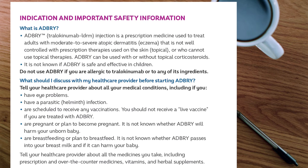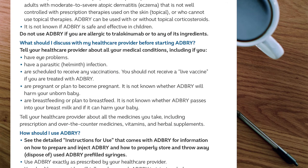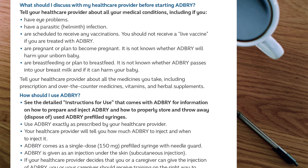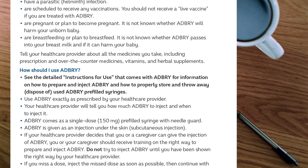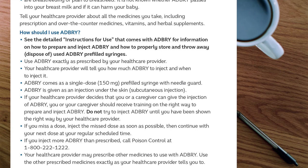Indication and important safety information. What is ADBRI? ADBRI, Tralokinumab injection, is a prescription medicine used to treat adults with moderate to severe atopic dermatitis (eczema) that is not well controlled with prescription therapies used on the skin (topical), or who cannot use topical therapies. ADBRI can be used with or without topical corticosteroids. It is not known if ADBRI is safe and effective in children. Do not use ADBRI if you are allergic to Tralokinumab or to any of its ingredients. Tell your healthcare provider about all your medical conditions, including if you have eye problems, a parasitic helminth infection, or are scheduled to receive any vaccinations. You should not receive a live vaccine if you are treated with ADBRI. It is not known whether ADBRI will harm your unborn baby, or whether ADBRI passes into your breast milk and if it can harm your baby. Tell your healthcare provider about all the medicines you take, including prescription and over-the-counter medicines, vitamins, and herbal supplements.